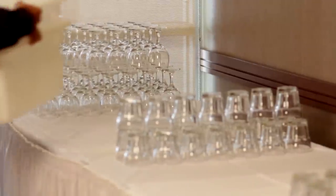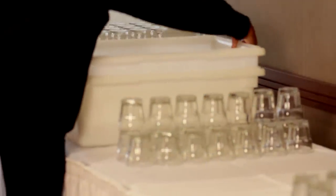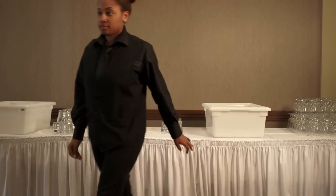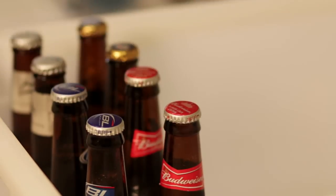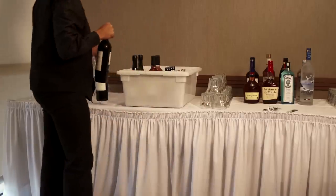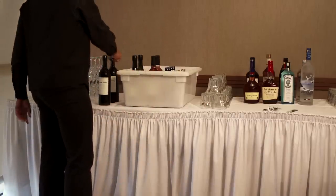Now you can start setup of your back bar. Place the large white tubs in the center of the back of the bar for beer, wine, and soda. For a full bar, you will leave enough room between the two to display your liquor. Fill one with house beer and the other with premium beer and white wine. Since red wine needs to be served at room temperature, set it next to your tub with the white wine.